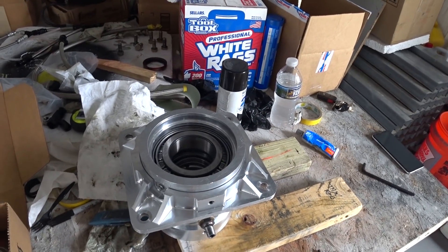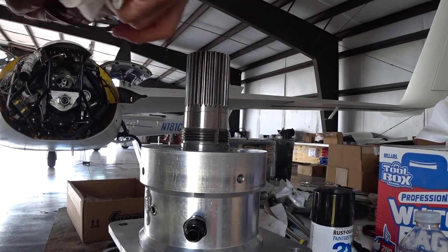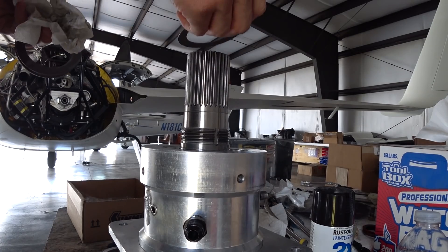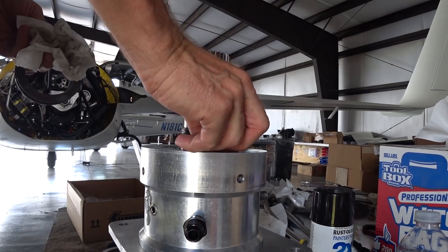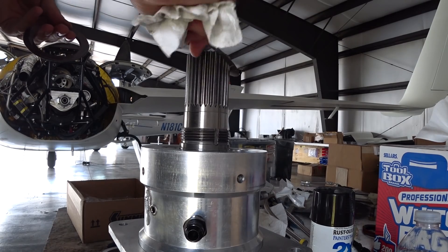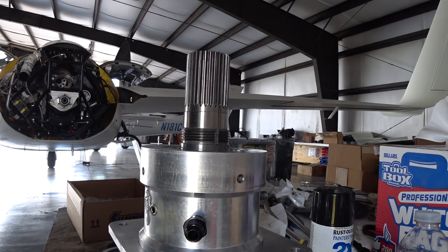I dropped things in, put the oil seal on, then flipped it over and placed it on top of the prop shaft. I'm putting the bevel washers in in the order I had them — two facing each other, then another two facing each other, and then I believe I had another three on top in normal orientation. I ended up putting a fourth one on there today as well.